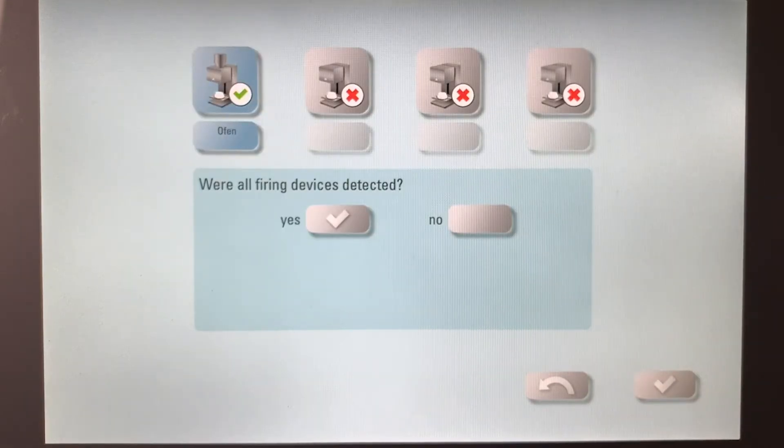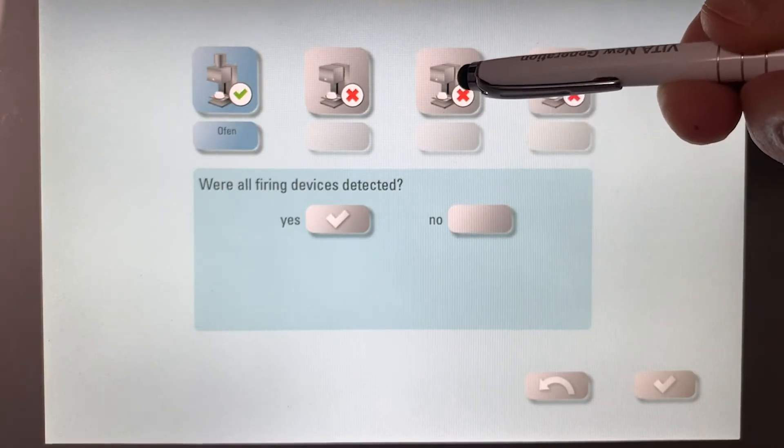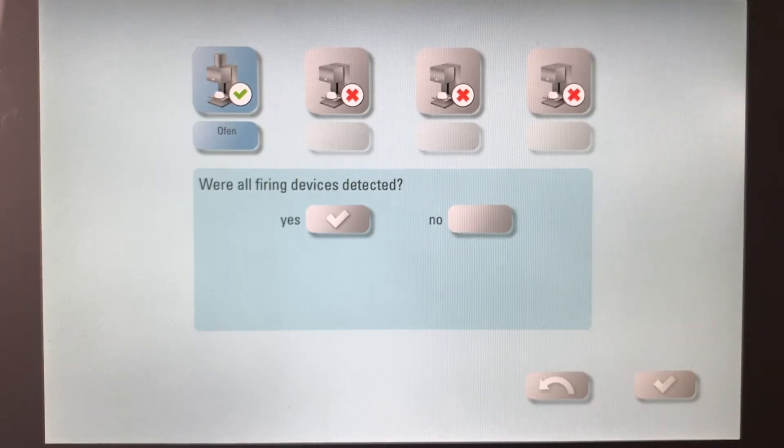This is where you identify all of the furnaces you have connected to your v-pad. This v-pad allows you to set up four different units directly into it. Every unit the v-pad identifies and knows it's communicating with will have a green check mark. If I had an additional press furnace, a sentry furnace, or a standard ceramic furnace connected to this v-pad, they should all come up with a check mark. It's asking: are all of the firing devices detected? For me it's yes, I'm going to move forward. If you had multiple furnaces and one didn't show the green tick mark, you'd want to say no and then check all your connections, tubes, and network cables to make sure it's active.